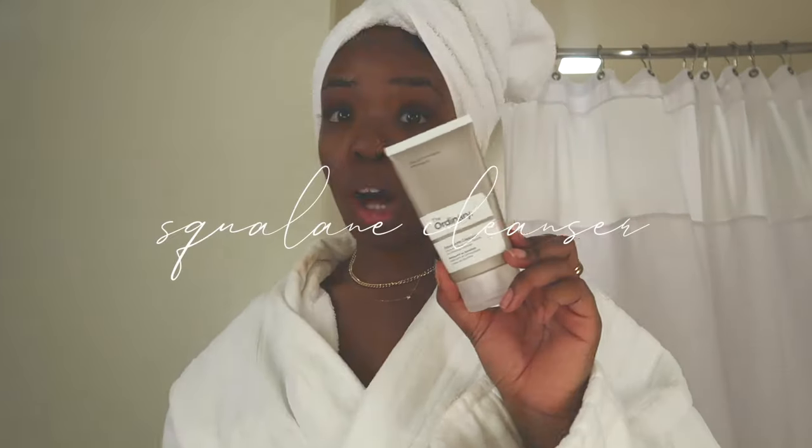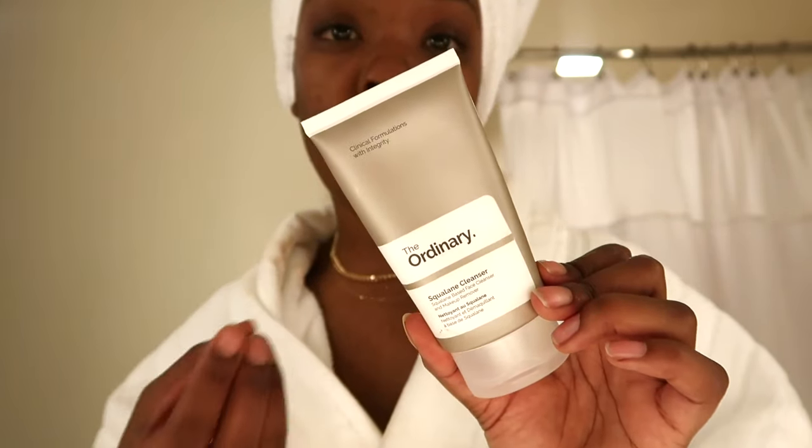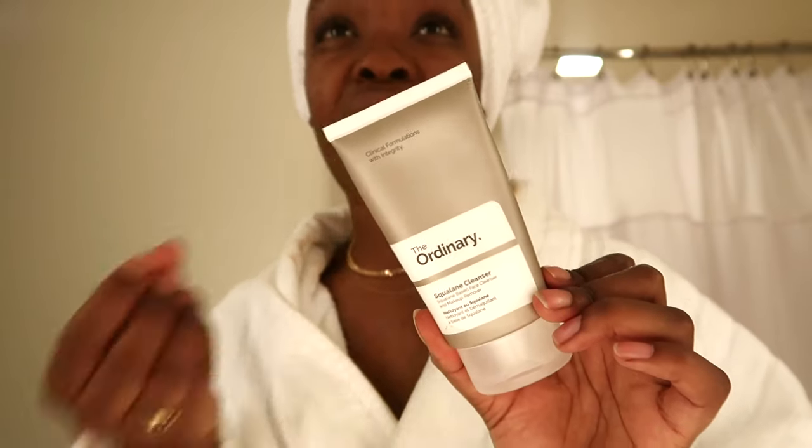After I've taken all of my makeup off with the micellar water, I go in with the squalane cleanser. This is kind of like a makeup balm cleanser — it's meant to melt all the product off your face. It's not a high-intensity exfoliating cleanser, it's more of an oil. You squeeze a little amount into your hand and rub it for about 10 seconds to warm up the product. You want to use this on a dry face.